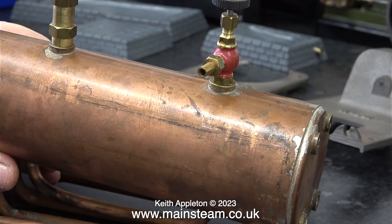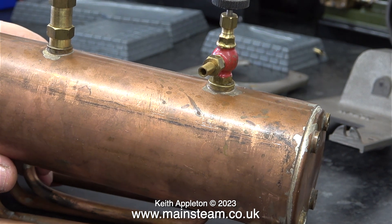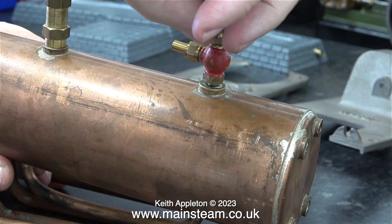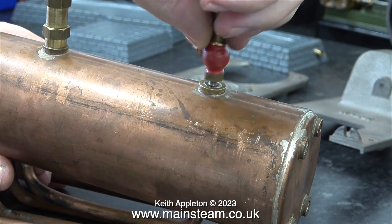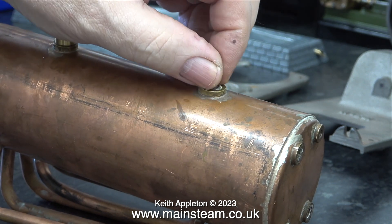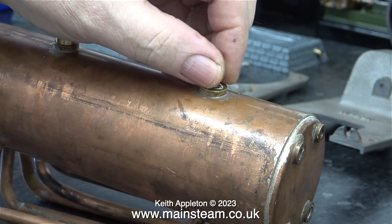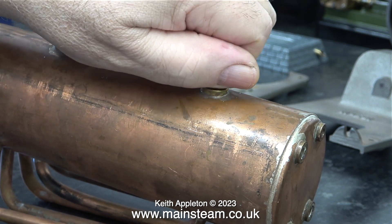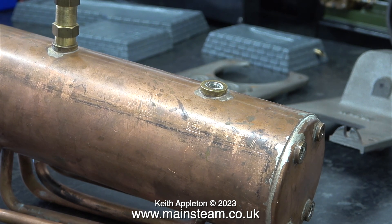The boiler bottle is currently fitted with a fairly new Stuart model steam tap and also a Stuart safety valve. Personally I do not like Stuart safety valves because they always make a noise, but it would be sacrilege to change it for anything else. Here I'm unscrewing the tap, and you'll notice there is a thread insert that fits in the tap and the bush in the boiler - it's just a threaded piece of stainless steel, and Stuart have always done it this way.